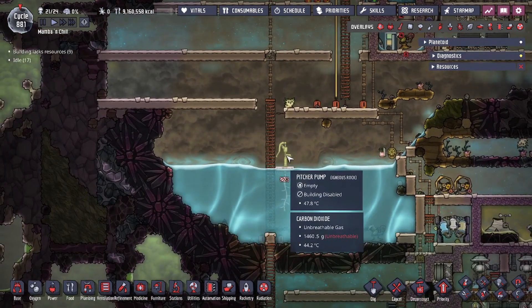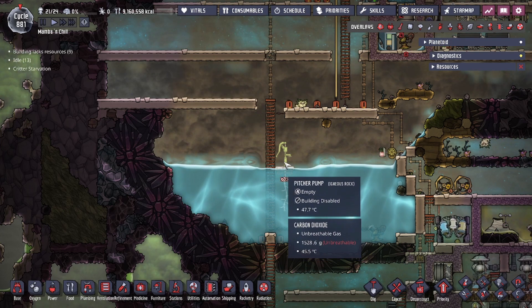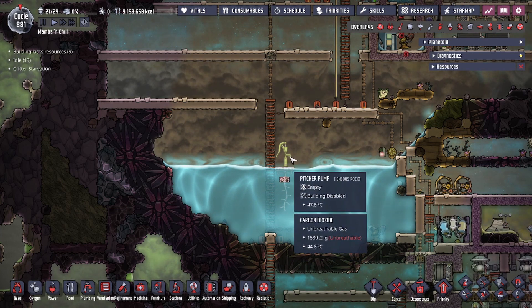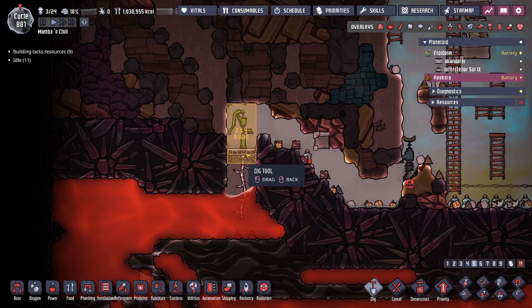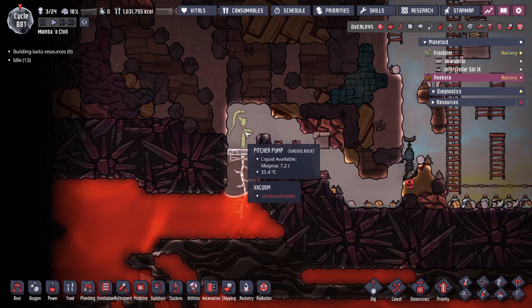The pitcher pump is going to be the starting way for you to grab water. Now we're going to show you a trick with the pitcher pump that talks about the mechanics of how things really work. That trick is using the pitcher pump to pump up magma. Basically, the pitcher pump building is only these eight tiles right here — that's the actual building itself — and the roots part is a separate building.